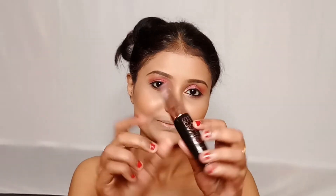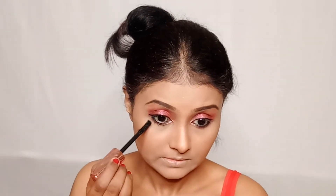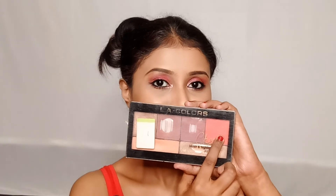Now I will apply liner on the lash line and then apply mascara. This mascara is from Mars. I will apply it on the upper and lower lashes.